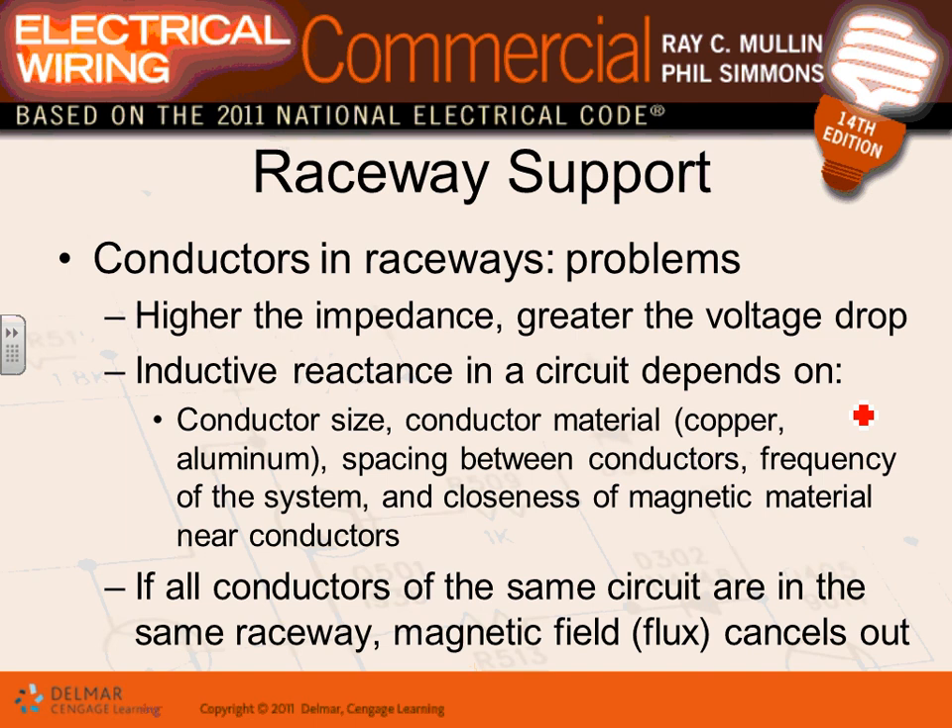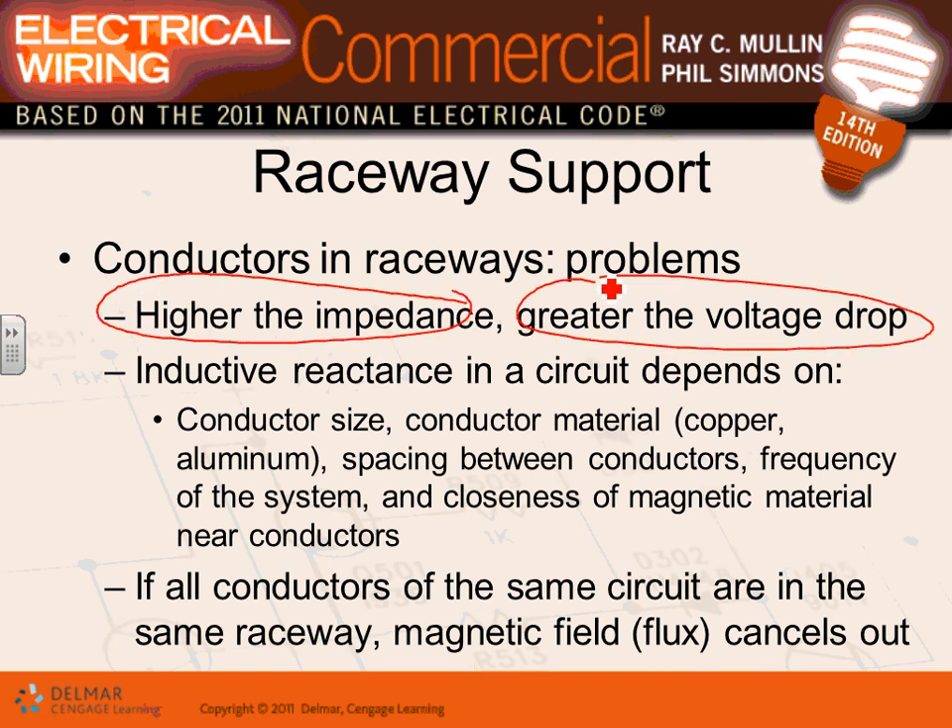When pulling conductors through a conduit, be aware of impedance and voltage drop issues. There's also inductive reactance to consider. To summarize: all conductors — phases, neutral, and ground for every circuit — must be grouped together in the same conduit or cable. This minimizes inductive heating of the conduit and reduces voltage drop problems.